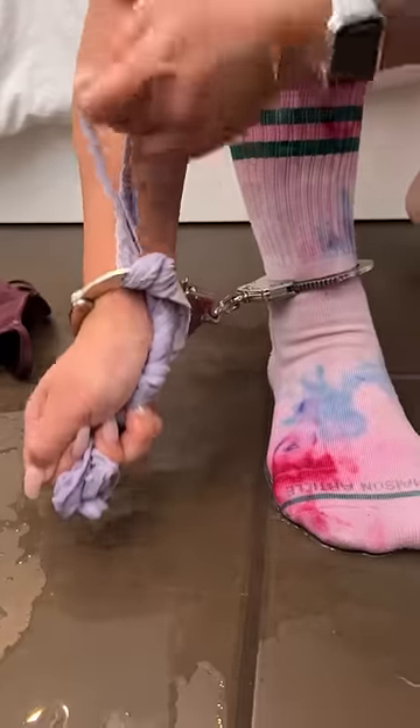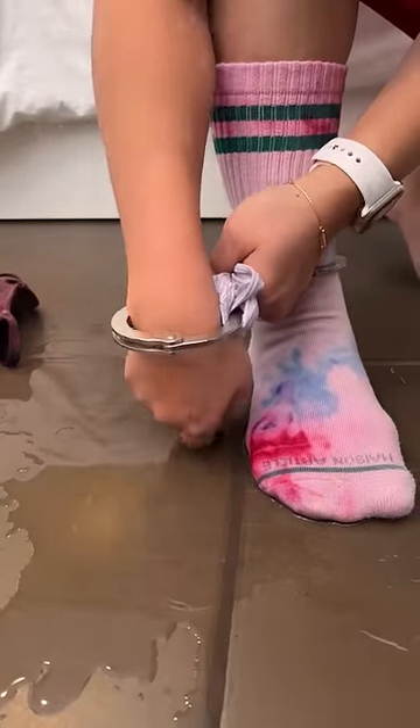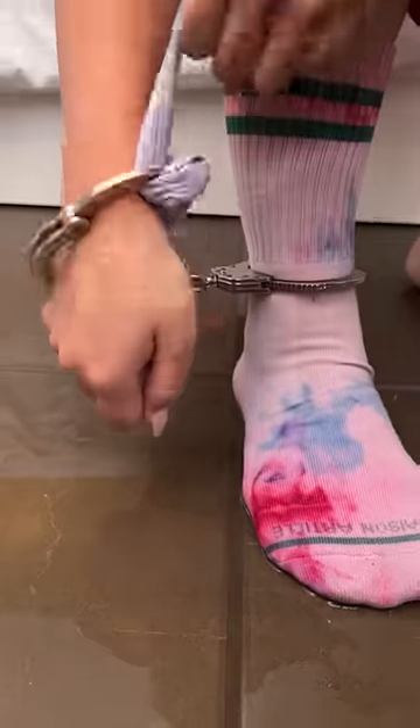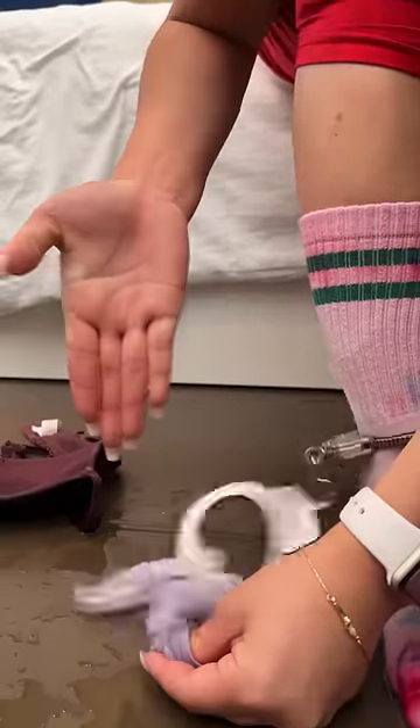You pull the panty, okay. This is the easiest way to escape from handcuffs. Look, look how much gap I've created just by doing that small little step. Just doing that small technique. Okay, watch, I'm gonna pull. Oh! Oh!